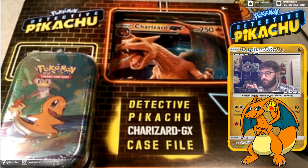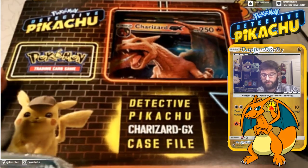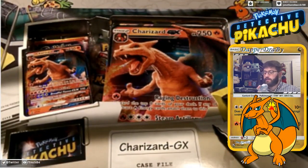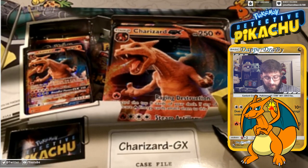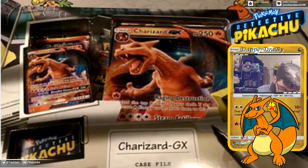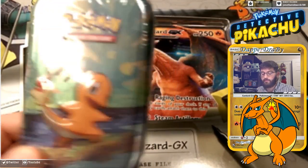So here we go guys. As you can see we have ourselves a Detective Pikachu Charizard GX case file. We're going to be having our case against Charizard here today and we're going to see what's in these Detective Pikachu cards. I think there's a Guardians Rising or Crimson Invasion in there too. We also have this little Charmander tin, so we're going to bust up on the Charmander tin first.